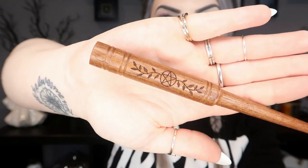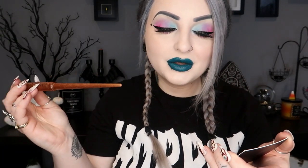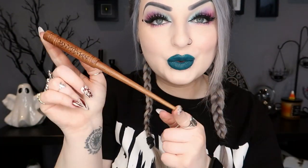The second pouch says 'magical wand' on it, so I assumed there'd be a wand inside. This is our little wooden wand — it has the same design as the other pouch, very pretty. It's a Sapele wood wand, used to channel and direct energy and cast protective circles, lovingly crafted from Sapele wood known for its strength and energy. That is our cute little wooden wand.